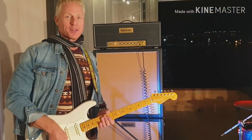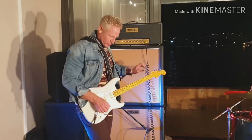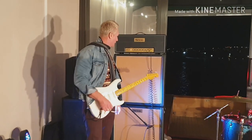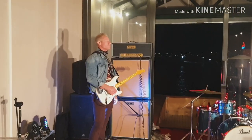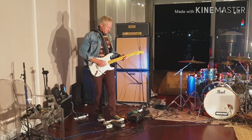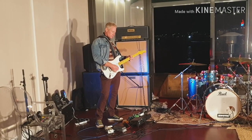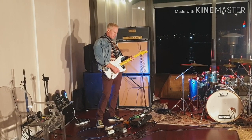Joey, are you still going? Still going, mate. Play it out. Still going, mate. We'll try a little. Don't dance.